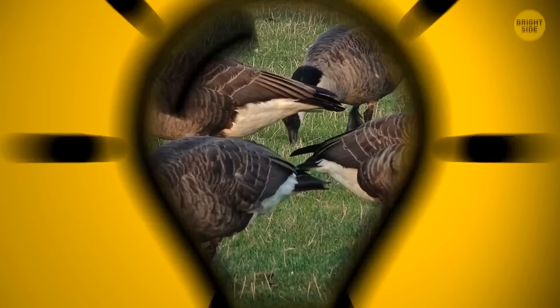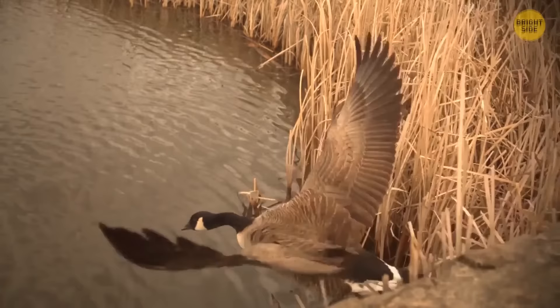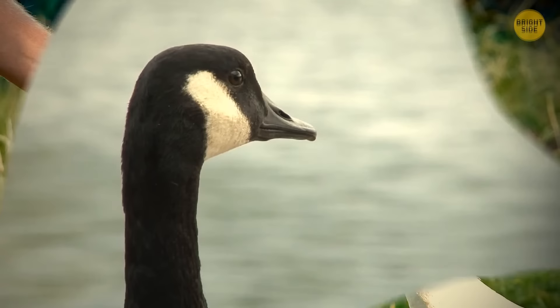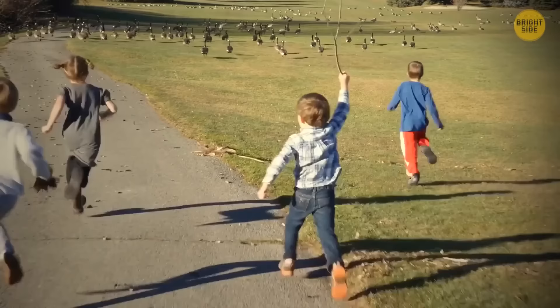Canada geese have been living close to humans for years, but they're still wary of us getting near their homes, especially during the spring mating season. At this time, the male geese can chase and bite people that seem like a threat to their mates, eggs, or babies. If you want to avoid being attacked by this seriously angry bird, the best thing you can do is just slowly back away.